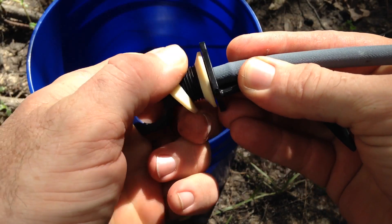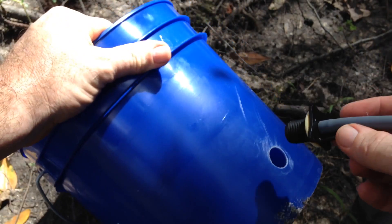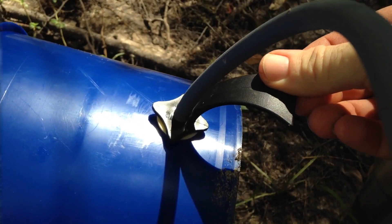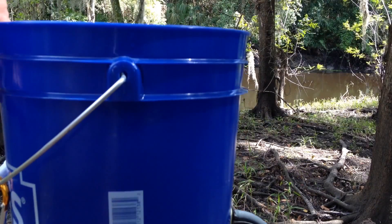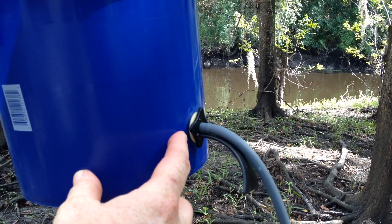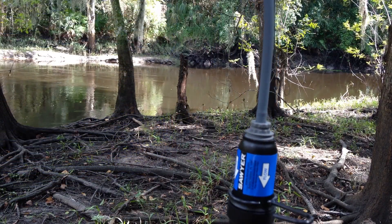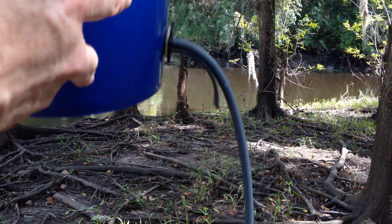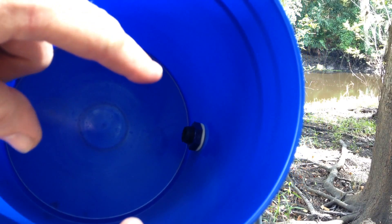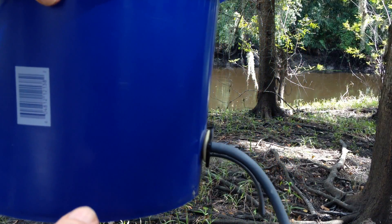The kit also comes with a fitting piece that has a nut and two rubber seals. It inserts into the drilled hole like this. Here's the bucket with the adapter installed — there's one white rubber seal on the outside, a rubber hose that goes down to the filter, and on the inside the other white seal, plus the black nut that secures it in place.